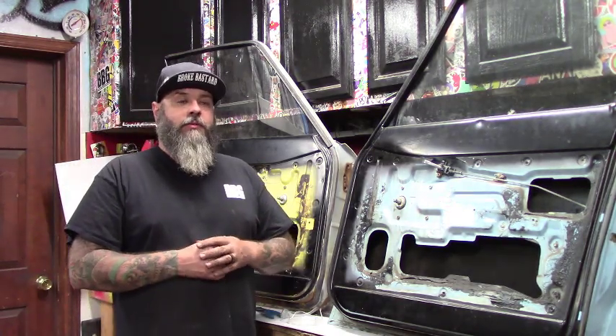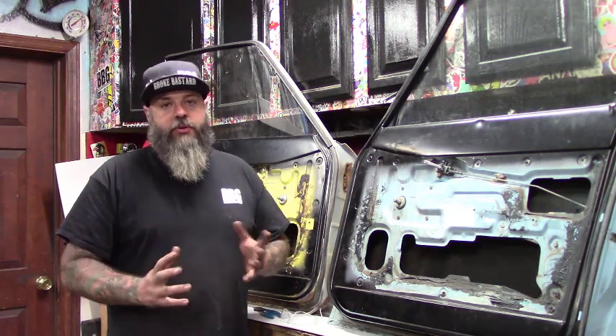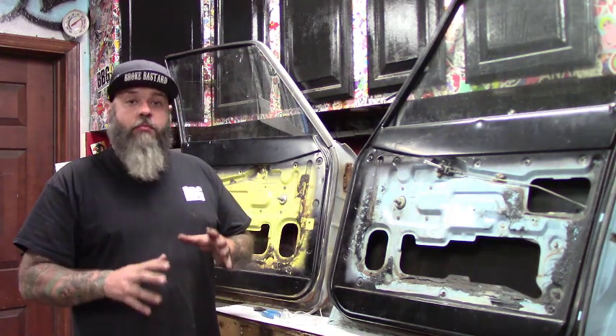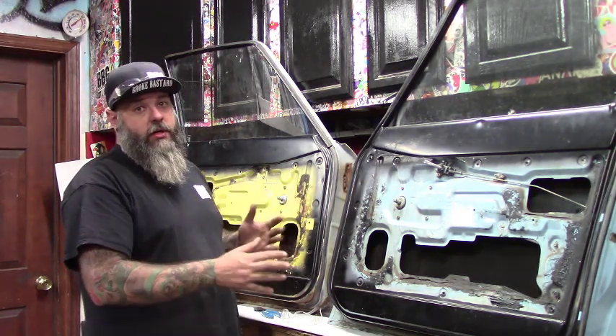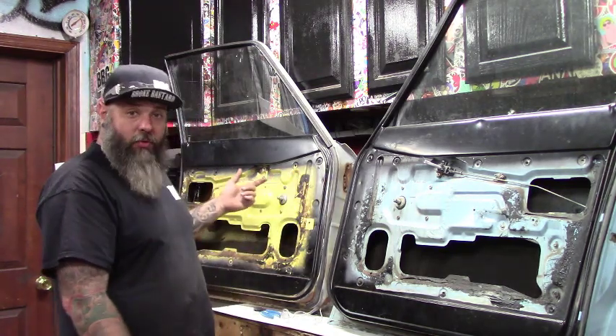Hey guys, today we're working on the Chevy Luv. Last year we built it for the zip tie drags — we rushed, built the truck in nine days, really pushing to get things done. Most things did get done properly except for the doors. The doors did not end up with door cards or a proper door handle; there was a cable with a zip tie loop that I would snatch to open the door.